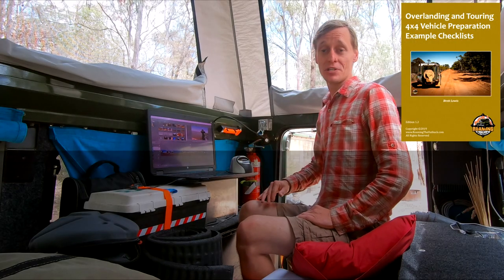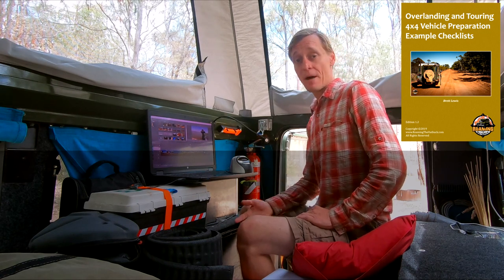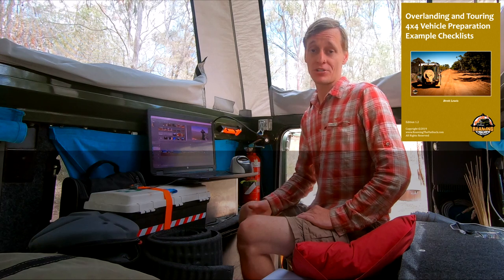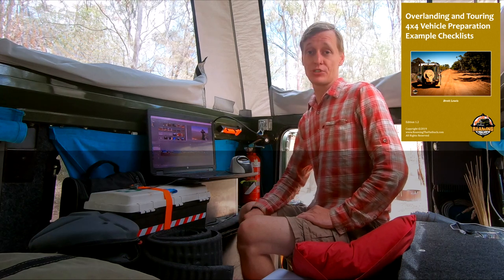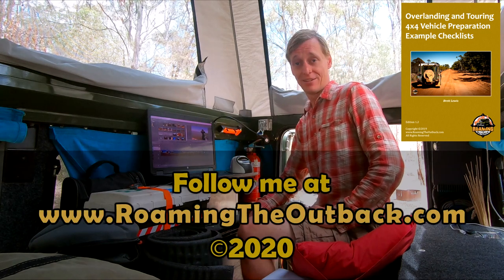G'day — I hope you've enjoyed this film. If you'd like to assist in the creation of more videos without being committed to a monthly Patreon subscription or spending any additional money, click on the link to see several ways you can contribute to my productions. Thanks.